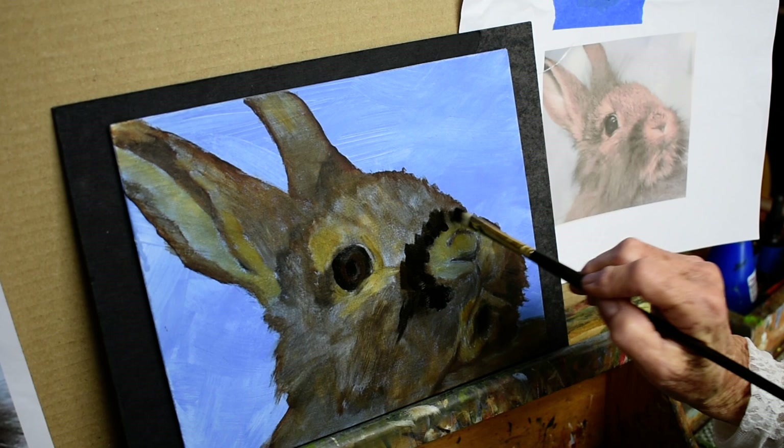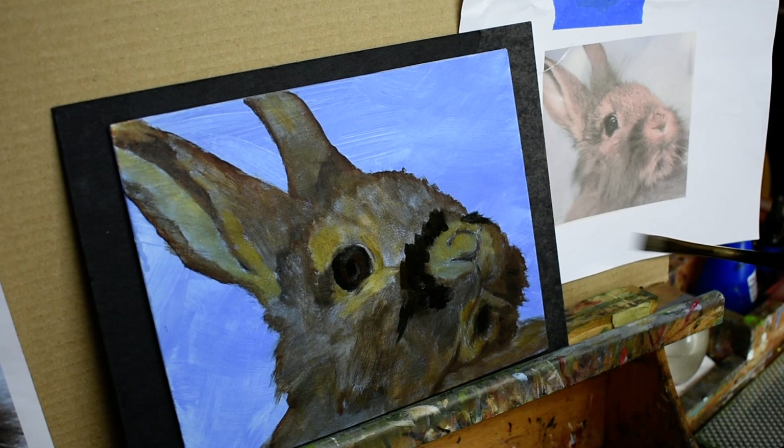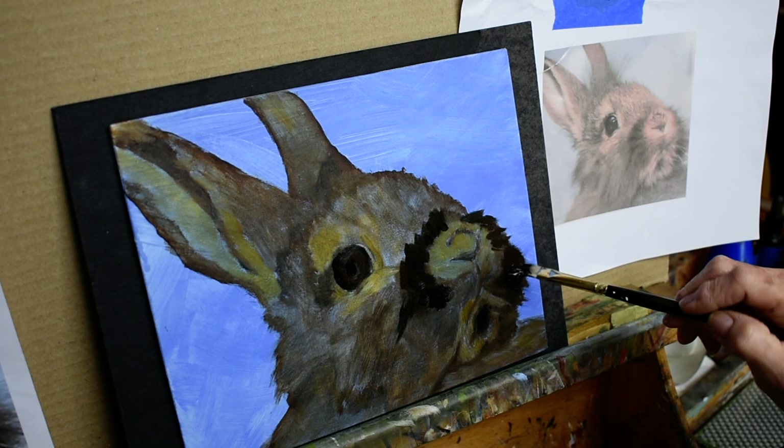This rabbit is going to have a name in the end and he has a little fur coming out here. When I do wet-on-wet I do a lot of negative painting, so I'm not careful about the edges because I will come back in afterward and do negative background and cut into the fur.